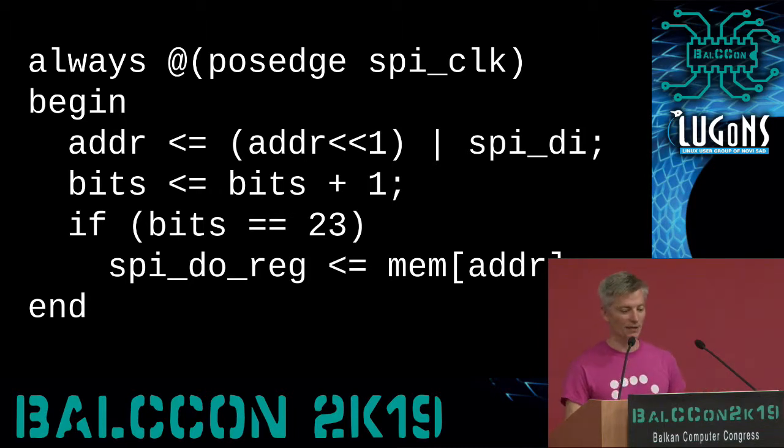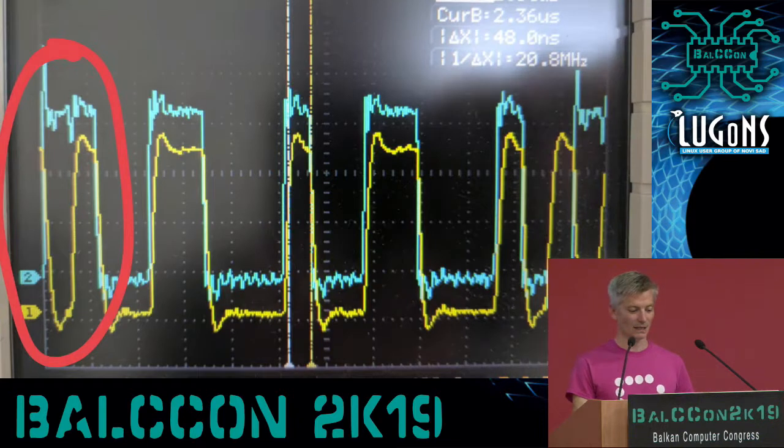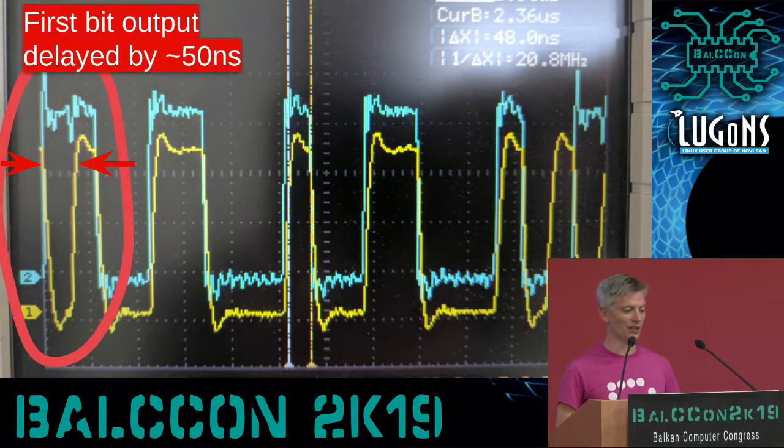The Verilog code we used for the Hack in the Box demo looked sort of like this — a little abbreviated. Basically, on every rising edge of the SPI clock, we shift an address bit in from the data inline, increment the number of bits received, and if we've received 23 bits, we look up in our block RAM for the data at that address and shift out the data out register. This worked wonderfully on the ICE40 with one megabit of block RAM. But when we tried this with DRAM, it didn't work — the first bit coming out from DRAM was delayed by about 50 nanoseconds from the rising edge of the clock, which meant we didn't meet timing and the system just wouldn't boot because the data were almost always corrupted.